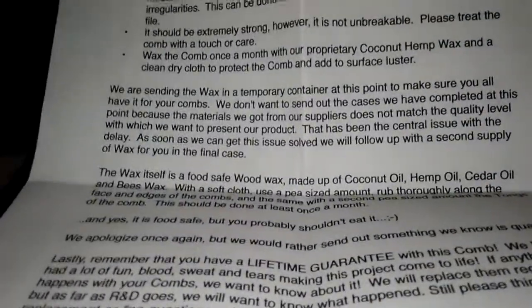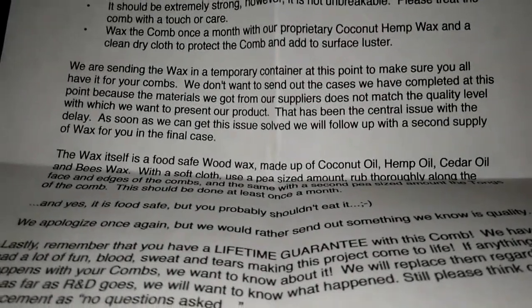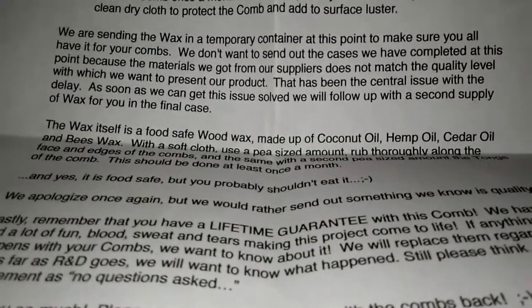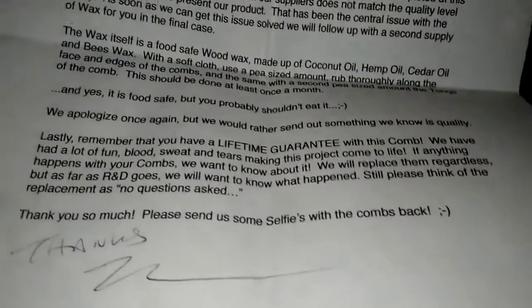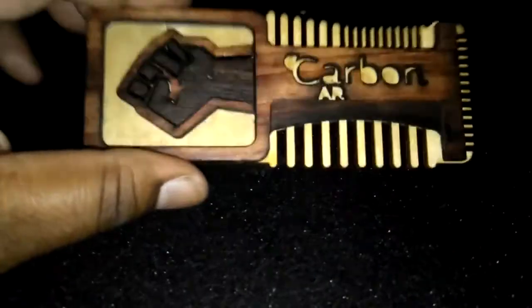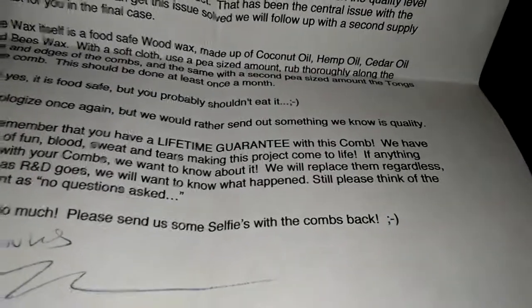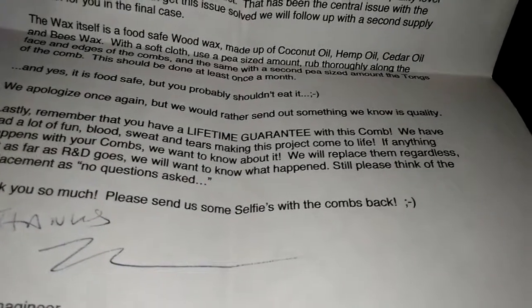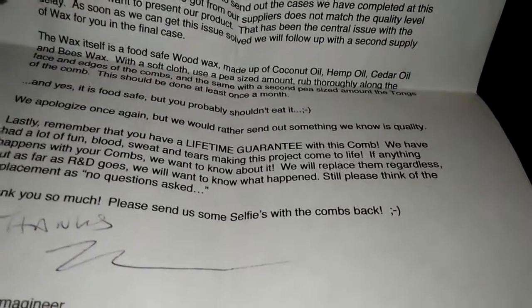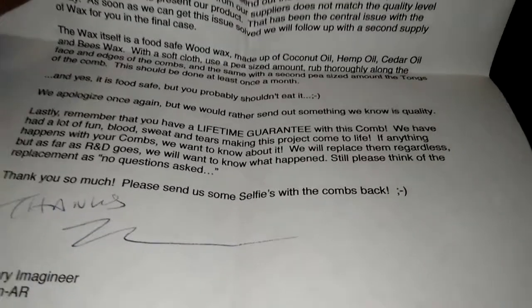That's how you know you're dealing with a company that pays serious attention to detail — they're not just going to send you anything. A lot of companies unfortunately get big and just start sending stuff out to do it. Consistency is what's going to pay off, especially with the emergence of the Black market — and I mean that in the positive way, the market we're taking by storm. Lastly, remember you have a lifetime guarantee. Right here in the letter: 'With this comb you have a lifetime guarantee. We've had a lot of fun, blood, sweat, and tears making this project come to life. If anything happens with your comb, we want to know about it. We will replace them — no questions asked.'